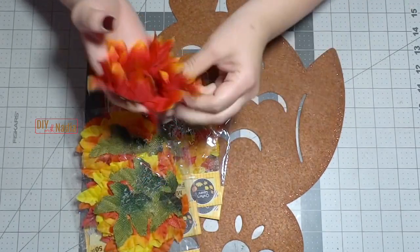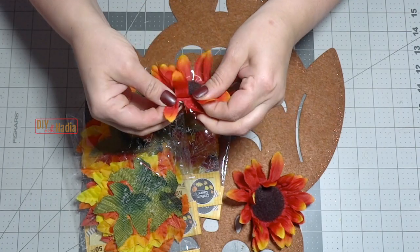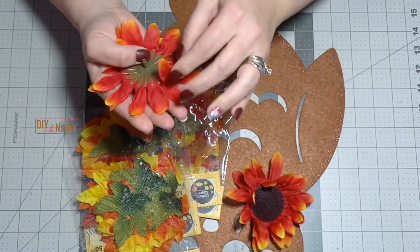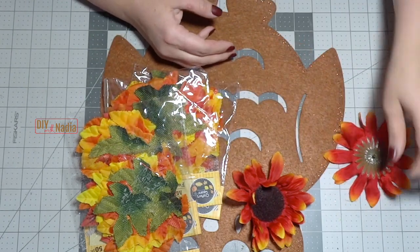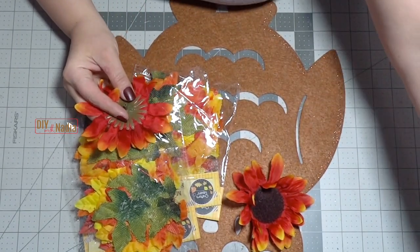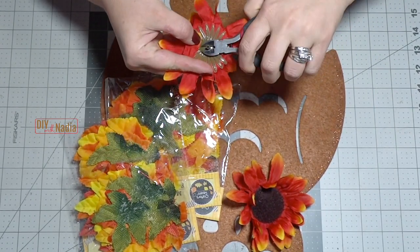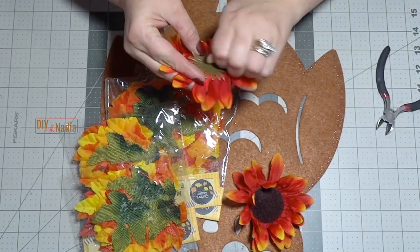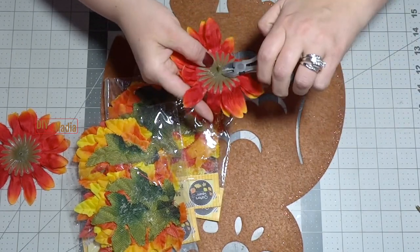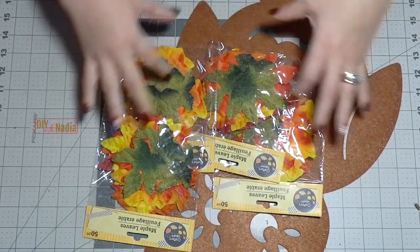I'm going to take two of these sunflowers out — you know how they're layered one on top of the other — and just move them a little bit. Because they're really bent, I'm going to remove that tip right there, put something heavy on them to push them flat, and do the same with the other one. Next I'm going to take all my leaves and separate them into sections so I can see what I'm working with.